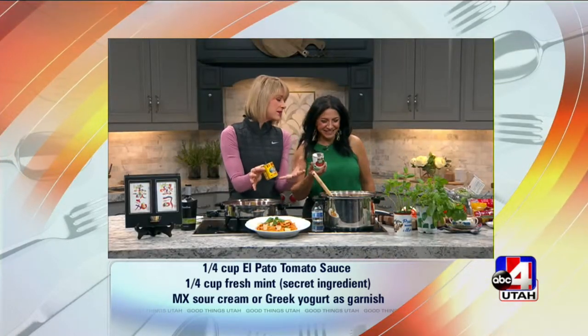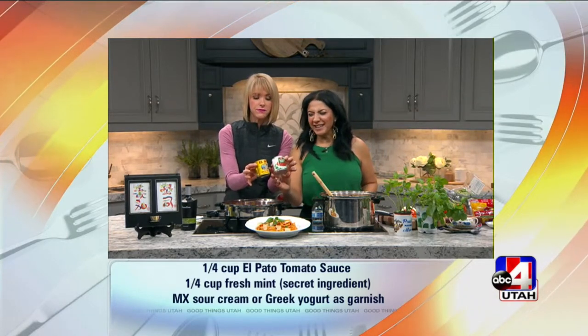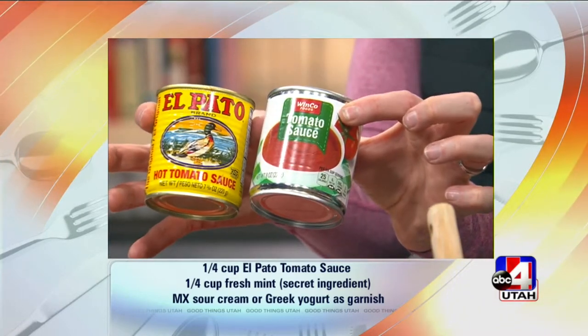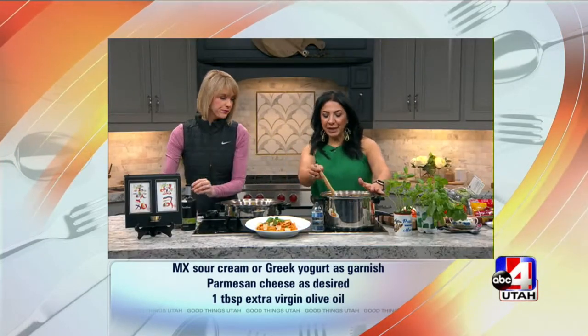If you don't like it spicy, or for the kids, use plain tomato sauce. But try it this way first and then you can always make it your own recipe — ease off a little bit. Then obviously cook your penne pasta al dente.